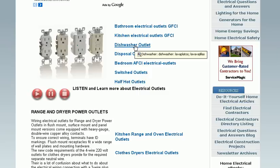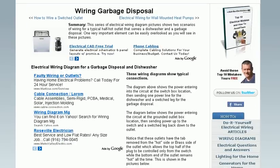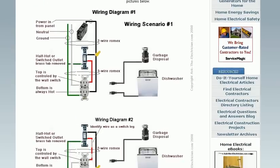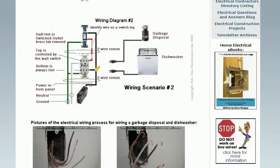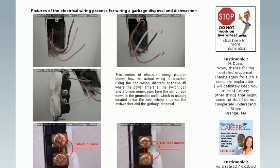Do you want to see how a dishwasher outlet is wired? Go to the page that talks about dishwasher and garbage disposal wiring. This is a shared circuit typically found in the kitchen, and this page is complete with wiring diagrams that show you how it's done, along with pictures showing an actual project.